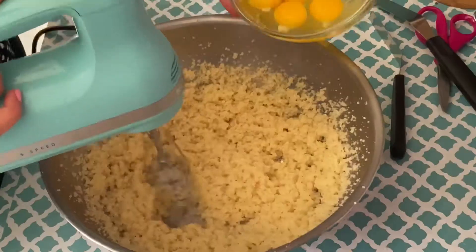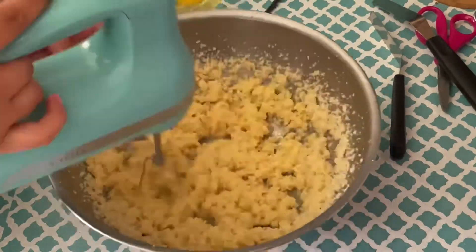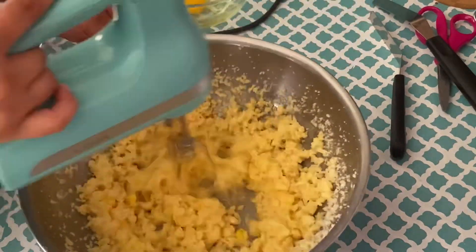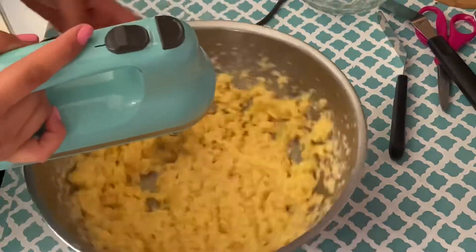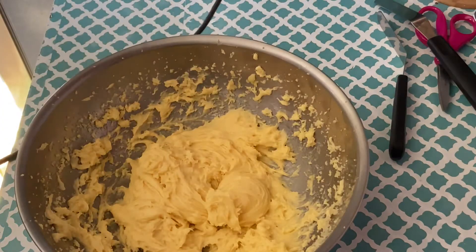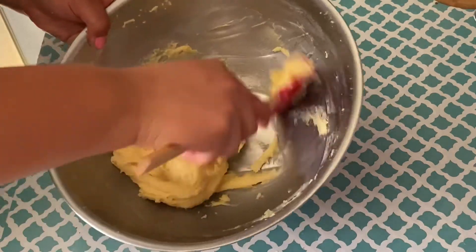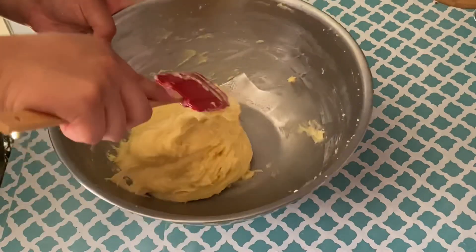We're going to be adding the four eggs one at a time. Once we've added all of our eggs, we're going to have a thicker batter, and then we're going to transfer our batter into a pastry bag and start piping our cream puffs.